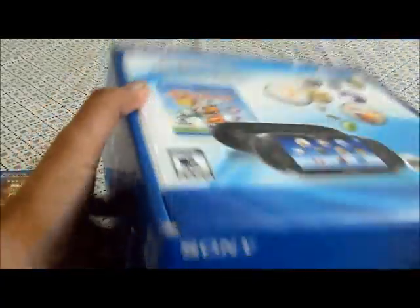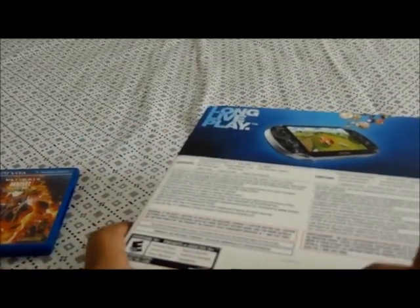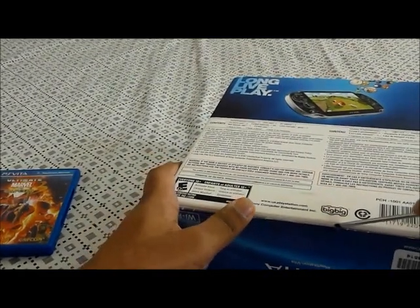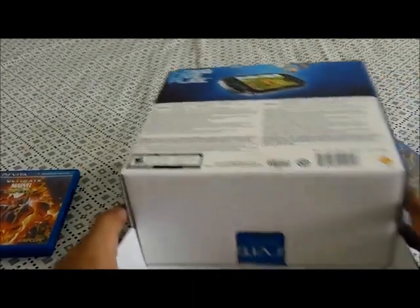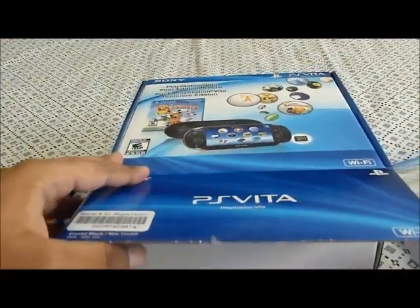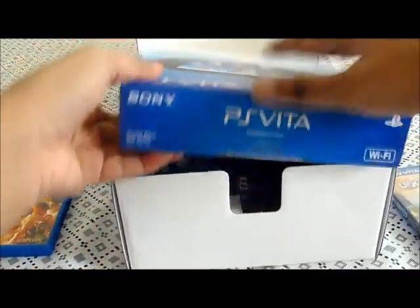I've been waiting all day to open it. I know it's kind of bootleg because I don't really have a knife right now and I'm kind of lazy to get one, so I'm using my screwdriver — and it's good enough. Okay, I'm opening it. So it comes with another box in a box — the original PlayStation Vita box. It comes with that box inside this box. How weird.